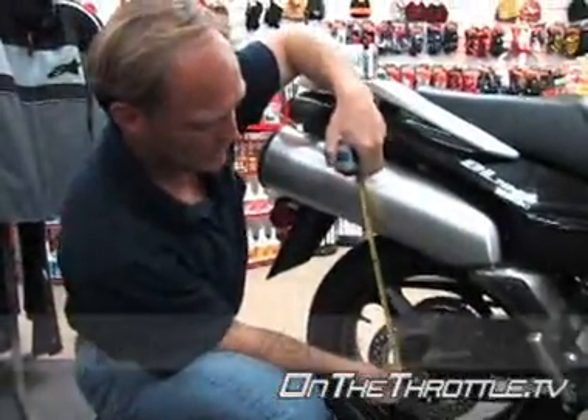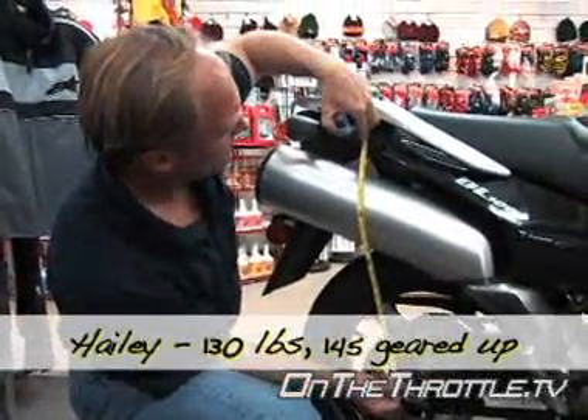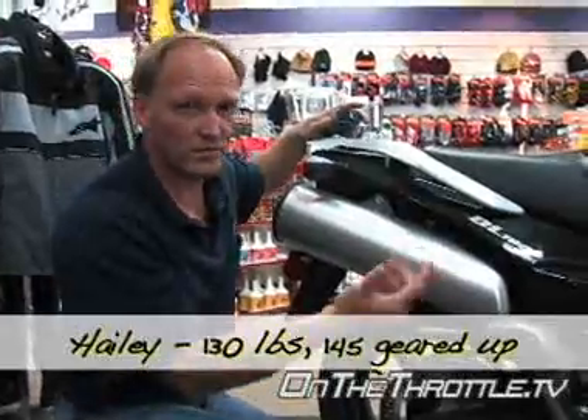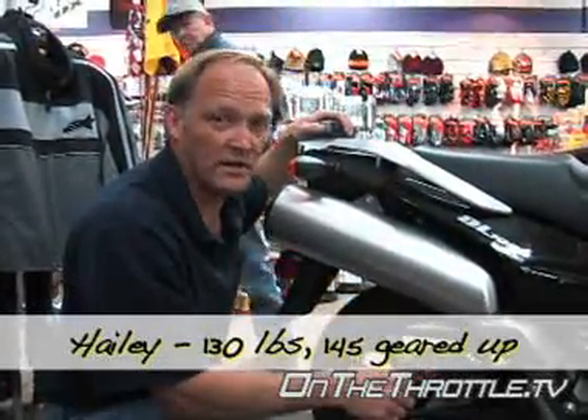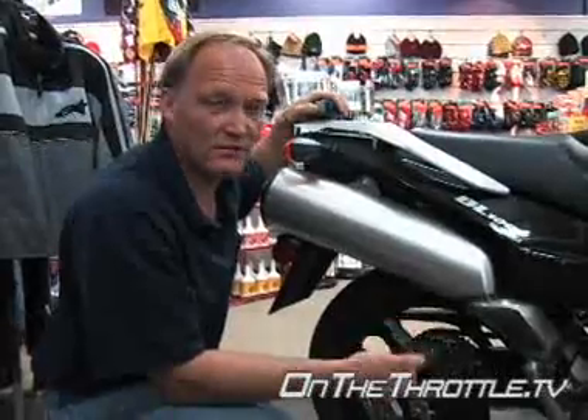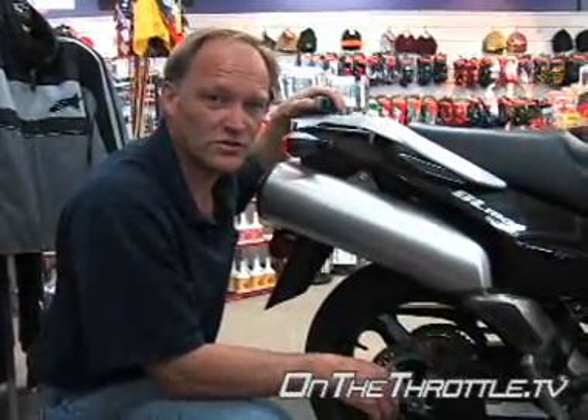Now with Healy on the bike we're at an inch and a quarter, so we can obviously soften this up. Even at 40 pounds lighter it's actually not that bad, which is quite surprising. We could definitely take some preload out and the bike would be very rideable for the street.